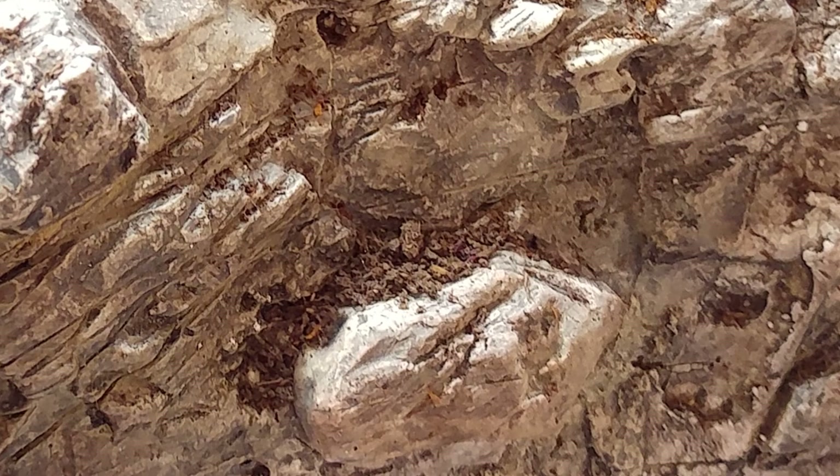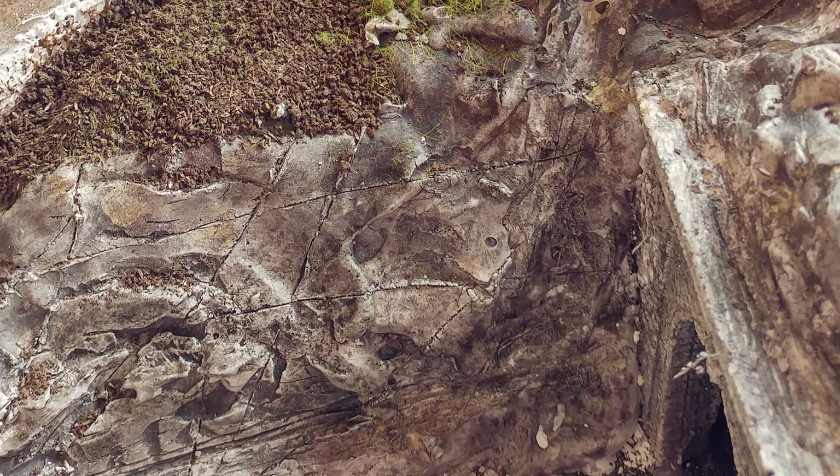Now you need to wash it. I use Citadel Nuln Oil. You can also use black acrylic paint and water — if you use too much and it turns too black, you can apply dry brushing techniques.